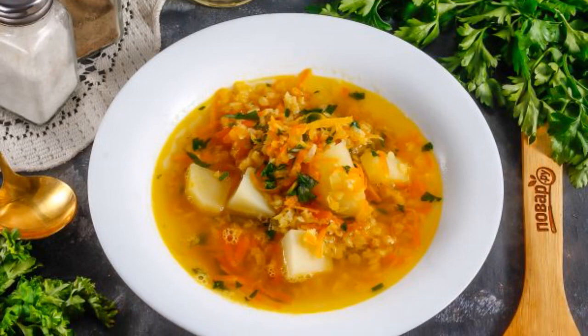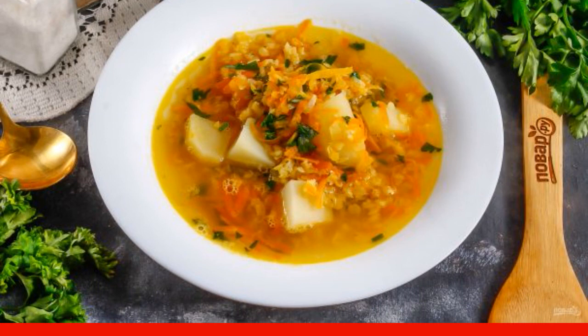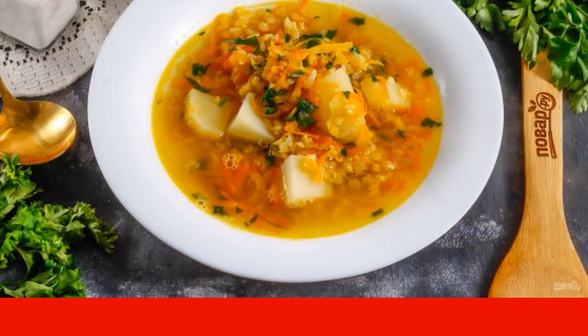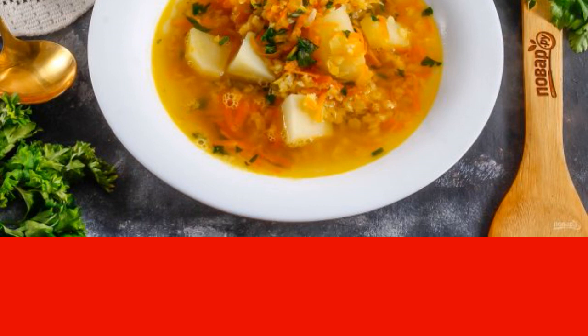Delicious Persian lentil soup is perfect for lunch even on fasting days. On other days, serve it with sour cream or garlic mayonnaise. If desired, you can even press a clove of garlic into the soup.